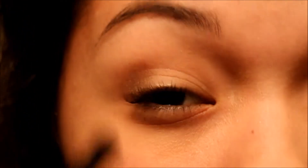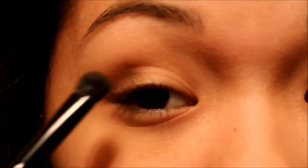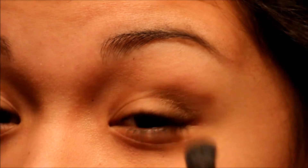So I'm going to start off with my e.l.f. contour brush, just like this. And I'm going to be grabbing the color Dark Horse, right there. I'm going to be putting it on the outside of my eye, to about midway, like that. I kind of like to blend it out like that.